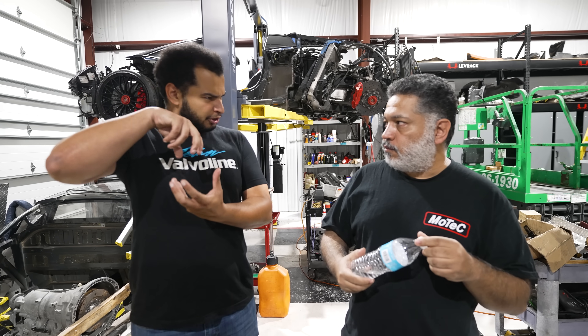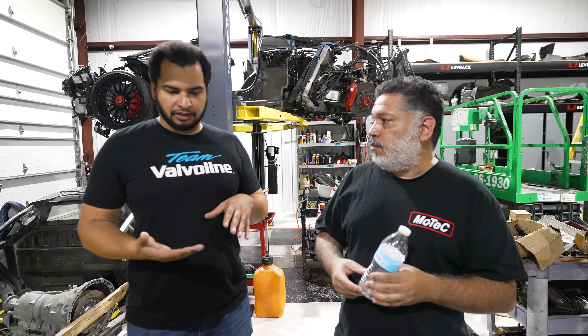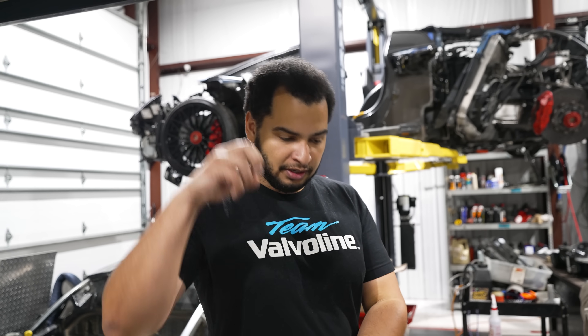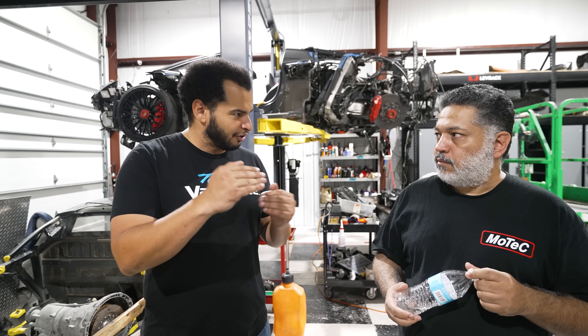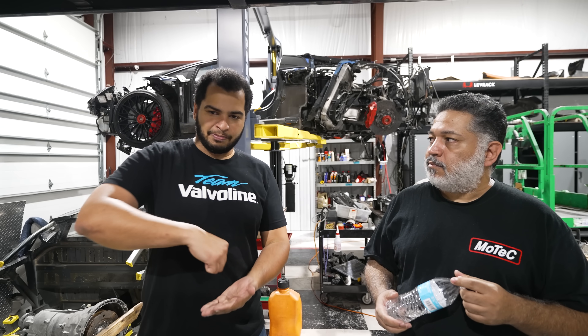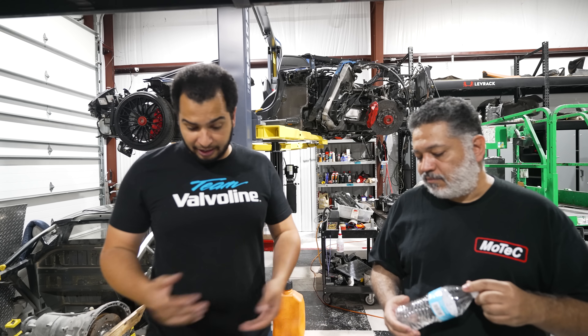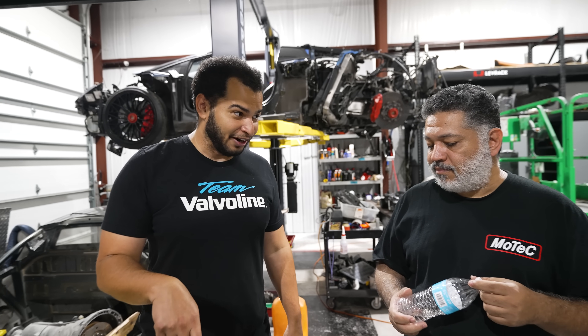Just a quick primer on how injectors work: there's basically a pintle and a spring inside, and it's electromagnetic — a magnet opens a valve, and that valve allows a certain amount of fuel to come out. The amount of time that valve is open determines how much fuel comes out, measured in milliseconds. If that's too small, you get into a weird area where you can't really control it because the pintle is oscillating. It must be said — we didn't use all 16 injectors to fire this engine up.